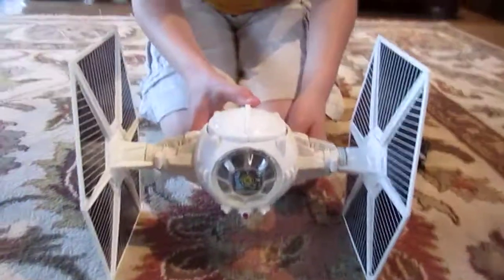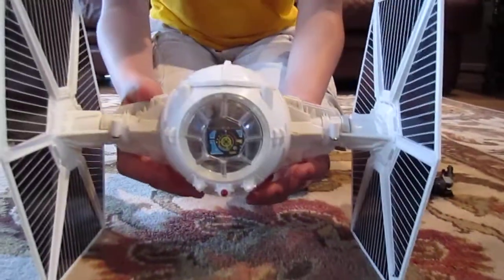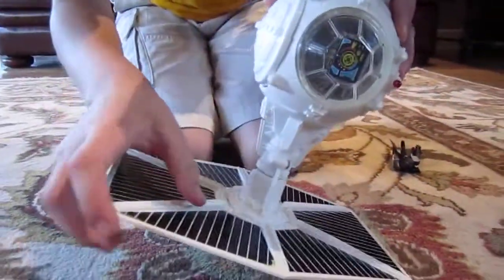This is the Imperial TIE Fighter. It's pretty big and it has really good detail.